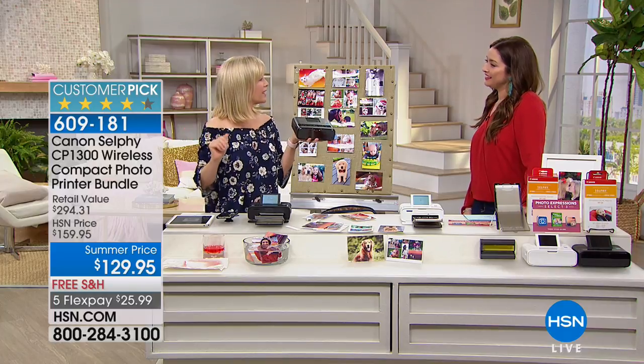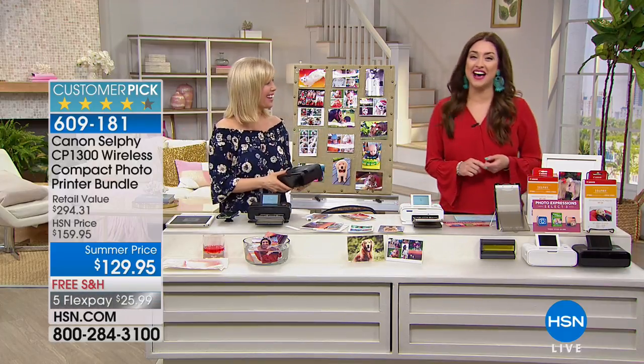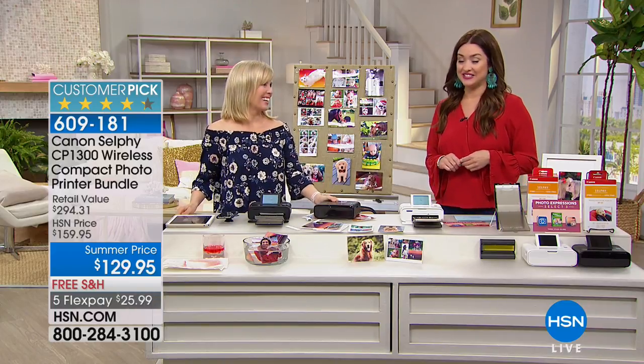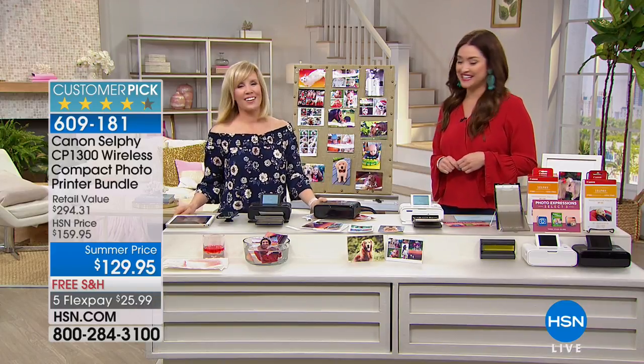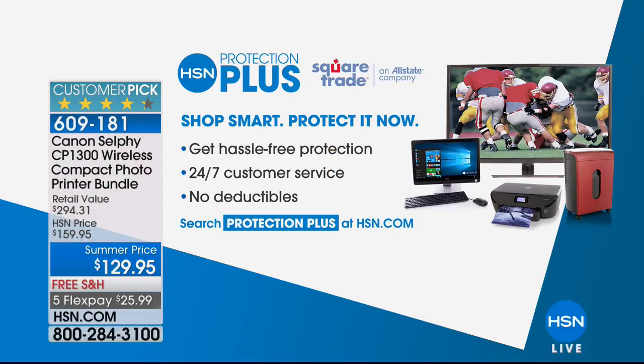It's all fun, no work — you don't have to print out documents. Your item number is 609-181. Don't forget about HSN Protection Plus when picking this up; we will take care of all your electronics. Ask your representative about that — if you have any accidental breakage, you're covered. You can read more at HSN.com.